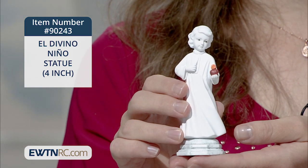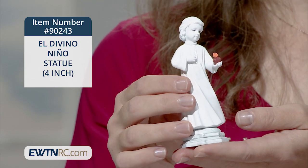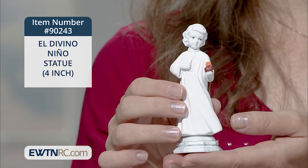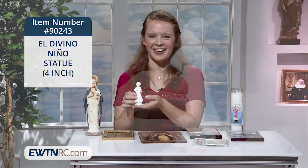The Child Jesus is holding his little heart in his hand as if showing his immense love for us. It's so sweet. I love that it's all white and his heart just stands out — you can't miss it — and his sweet little eyes which are just looking at you with love.